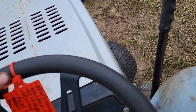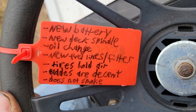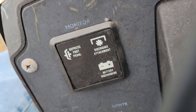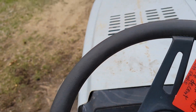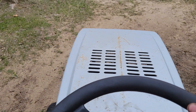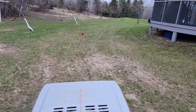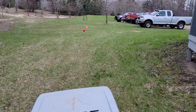Let me see if I missed anything on the tag here. That's pretty much it. Let's start it up and show you how she runs. It's top speed — it's not a slow mower by any means. Nice wide body style, it's a nice ride-on.